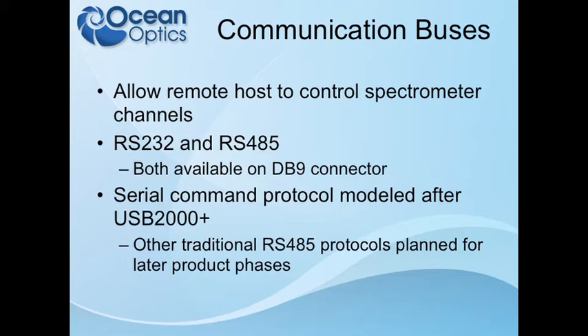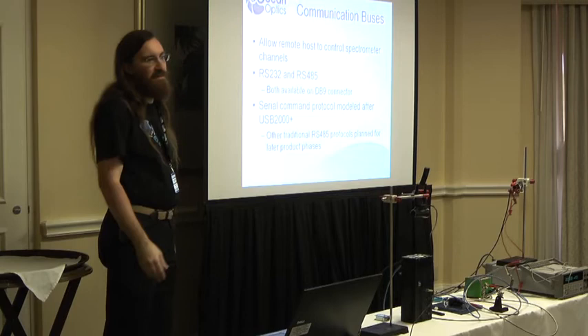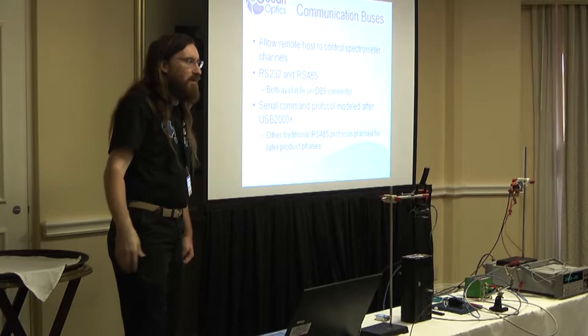That covers much of what's on the 26-pin connector on the Indie. There's also a 9-pin connector for communications, with two communication buses: RS-232 and RS-485. These allow a remote host — a PC, PLC, or industrial controller — to communicate with the Jazz, acquire spectra, and get information out of it. The serial command protocol currently implemented for the Jazz is modeled after what was used for the USB 2000+. You can put it into an ASCII mode and connect via HyperTerminal in Windows to set integration time, set averages, and request a spectrum, which returns in text.